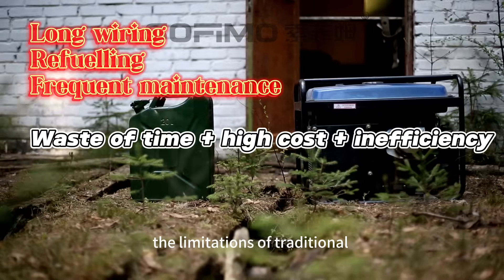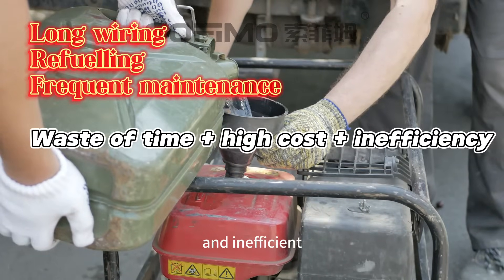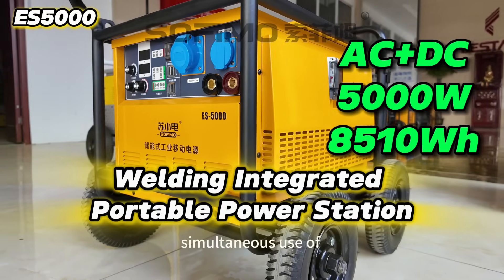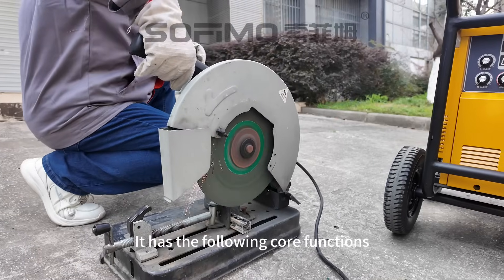In outdoor construction, the limitations of traditional welding equipment make the job complicated and inefficient. Now it's time to say goodbye. The ES5000 supports simultaneous use of welding function and AC power output. It has the following core functions.